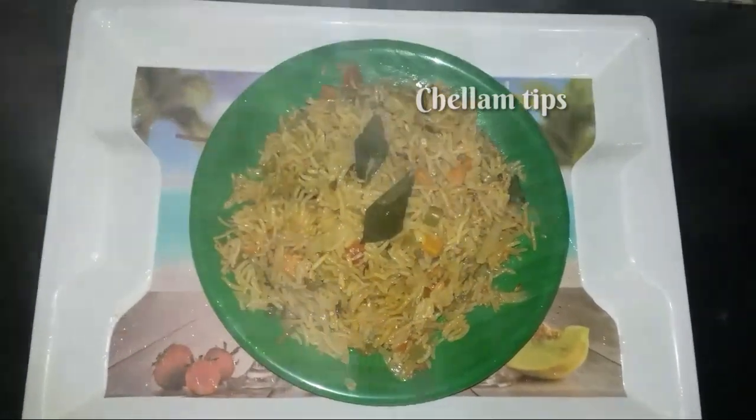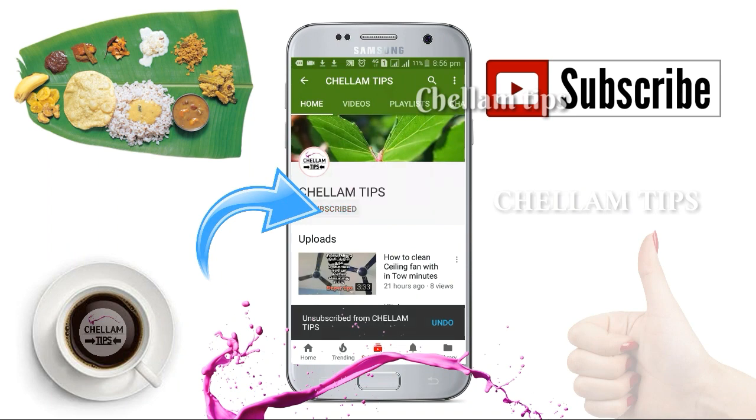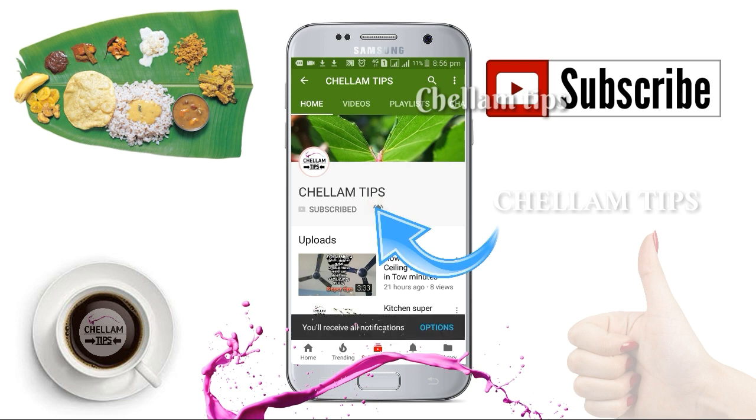If you are here for the first time, subscribe to our channel and please press the bell icon. Now we will see the recipe.